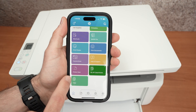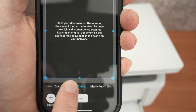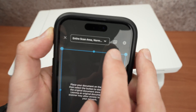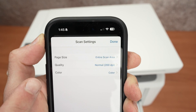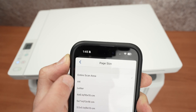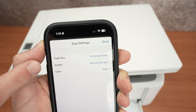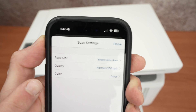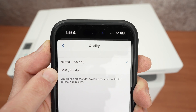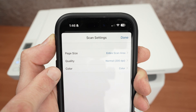In the app, select Printer Scan. You'll have options: batch, photo, document, text extract, multi-items, and more. Most people can simply leave it on Document and it will be fine. In the settings at the top, you can configure page size — or leave it to Entire Scan Area, though that gives you extra white space for small documents. For quality, the default is 200 DPI, which is enough for text. I suggest 300 DPI if scanning a picture or artwork for more detail. You can also choose color or black and white. Press Done when ready.